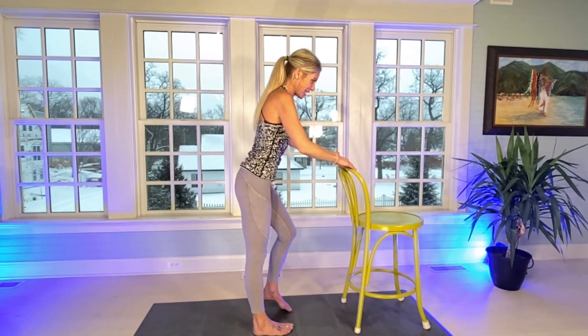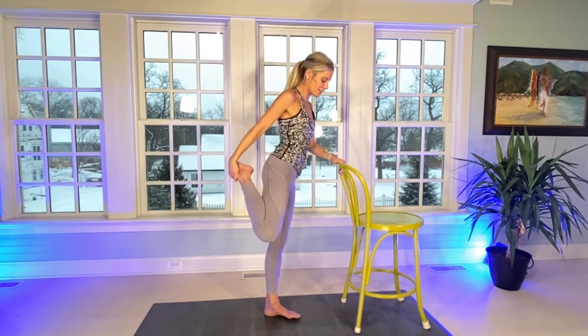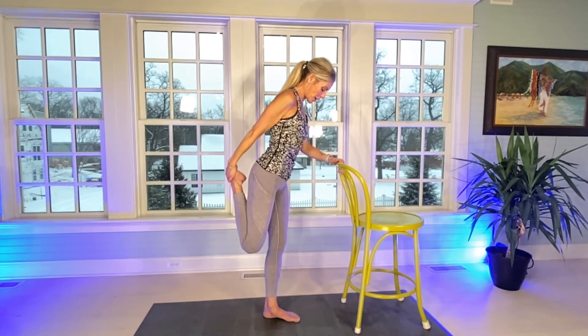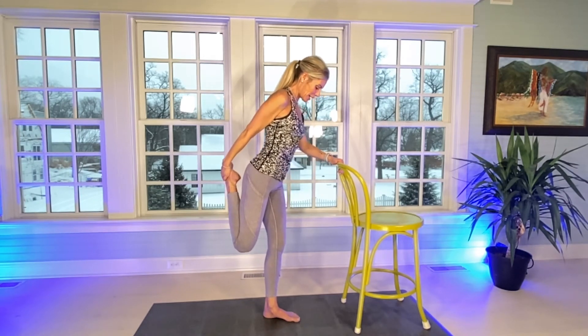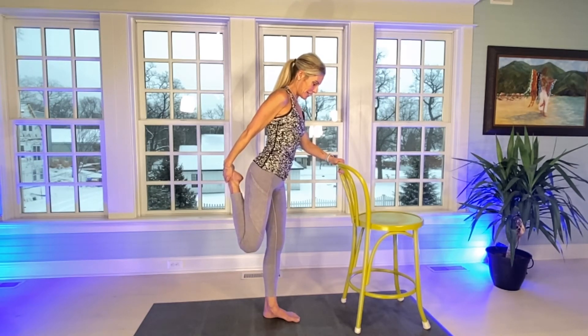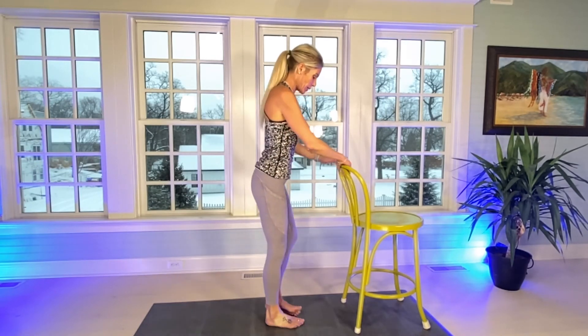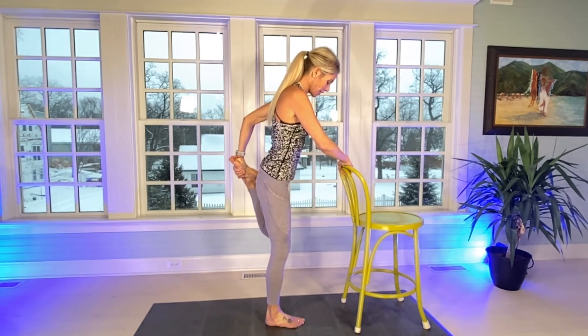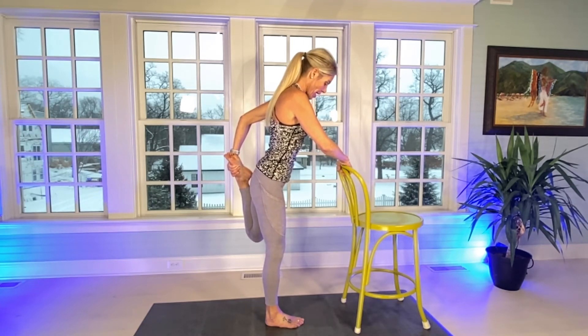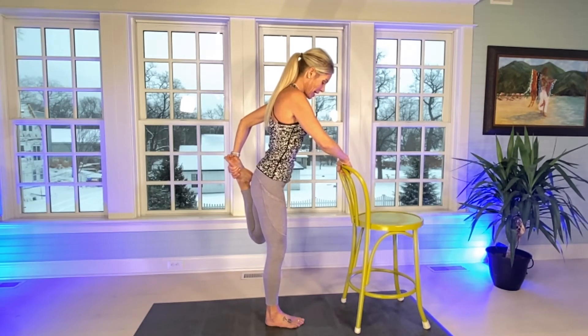Drop down. Let's do a stretch. Right hand on top of the right ankle, really dropping down the hip for a 10-second quad stretch. Count to 10, then switch. Another very cold day here where I live. Count to 10 on the left side.